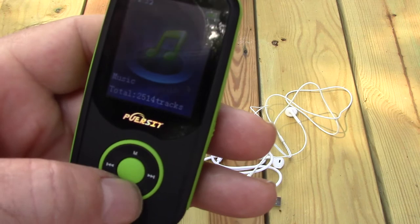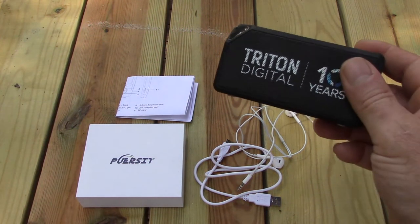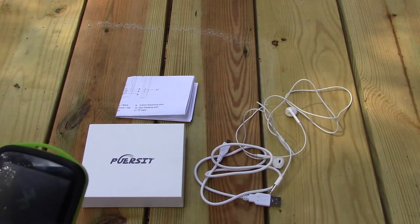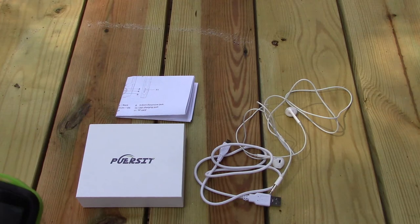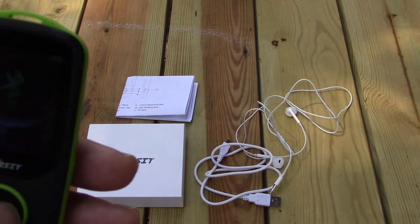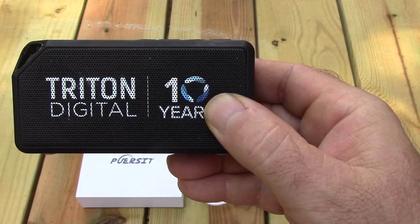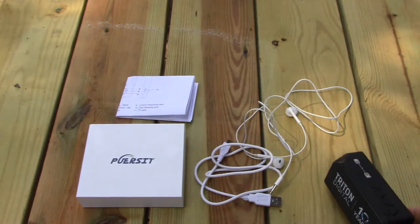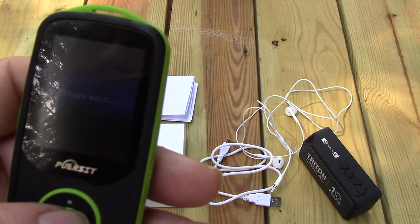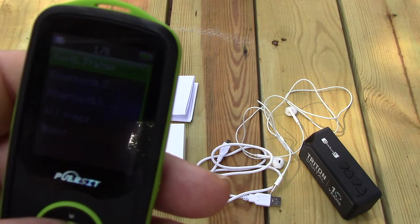When I bought this off of Amazon, a lot of people said they couldn't get the Bluetooth to work. So here's the Bluetooth — I have a Bluetooth speaker I'm going to turn on. I turn the Bluetooth on, you can see the light flashing, and I go to the Bluetooth main menu, press the center button, it says please wait. There's a Bluetooth status option you have to make sure is turned on.